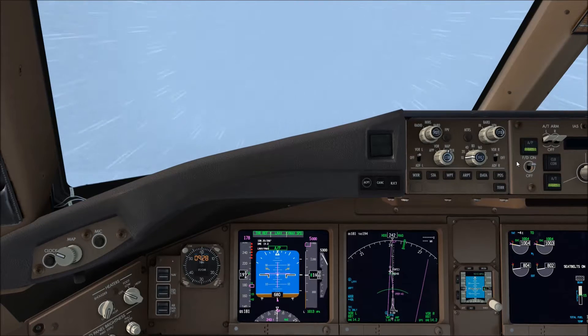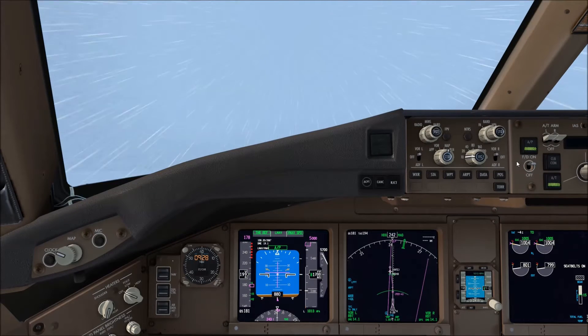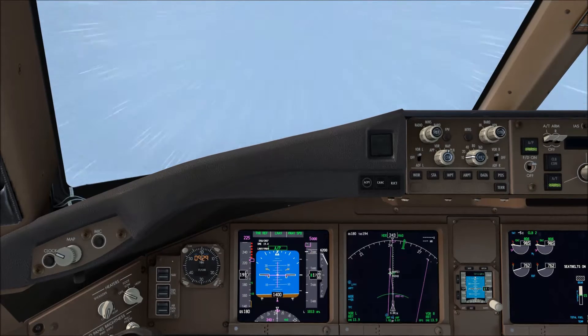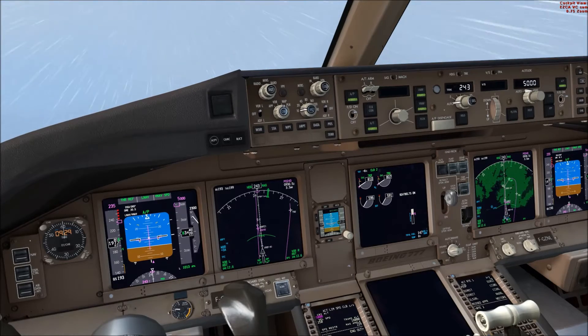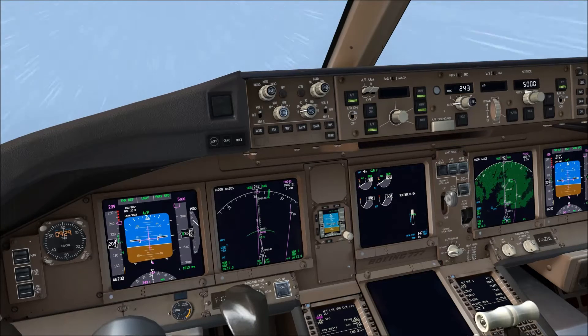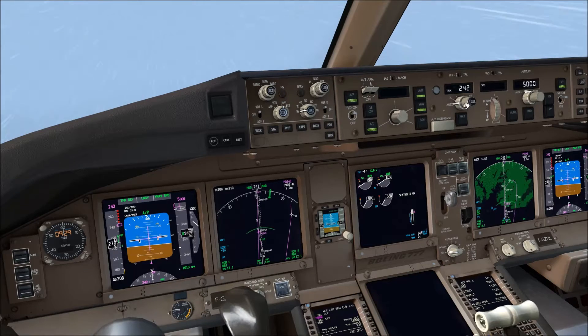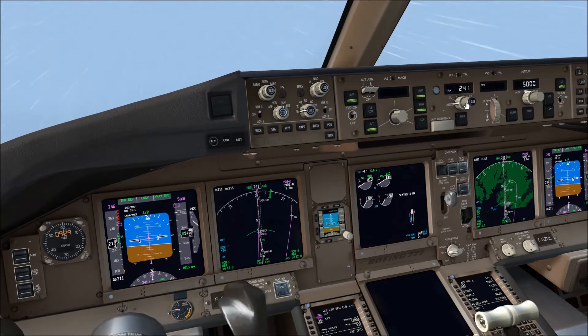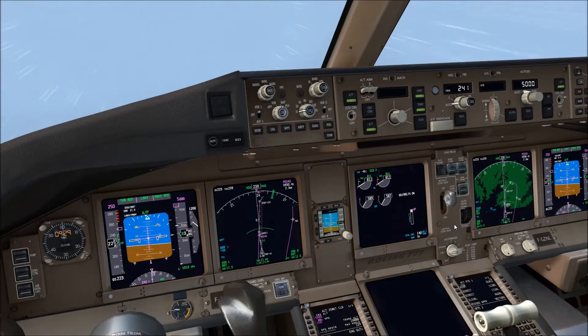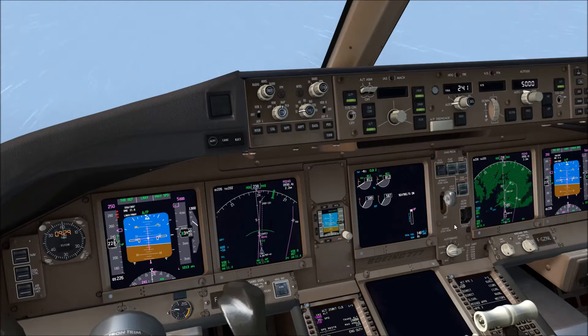Autopilot engaged. We're climbing normally now, nothing special. We still have the engine anti-ice on so there's no particular concern at this time. We'll retract the flaps as usual — flaps one, then flaps up. We'll wait for the flaps indication to turn from UP magenta to UP green.